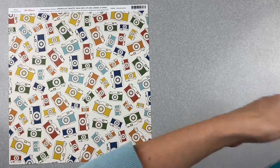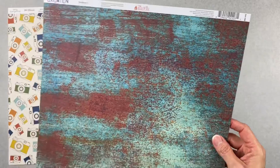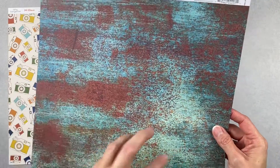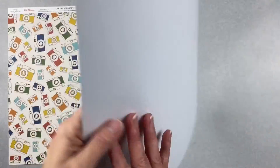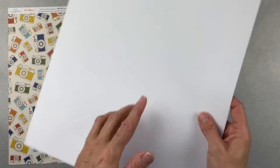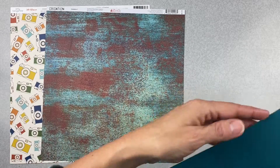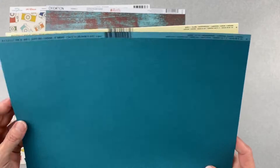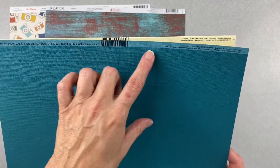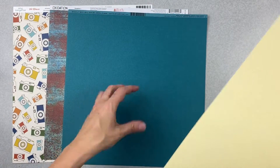The next piece of paper is this Ella and Viv oxidation one. You see the rust bits but also this really nice teal through it — it's a single-sided paper with white cardstock on the other side. Then for our plain cardstock, this is a Bazzill and it's called Blue Calypso, and it's textured — it feels so nice.